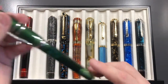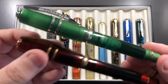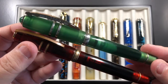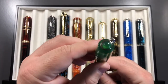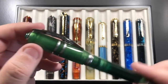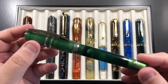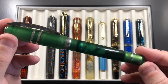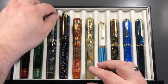I recently picked up the Visconti Jade because these are not full demonstrators — they're more opaque — and I wanted the Jade to complement them. The Jade has a jade gemstone at the top and a medium nib. You can see the ink sloshing around inside; it's not a full demonstrator, but you can see the ink well enough. A really nice pen.